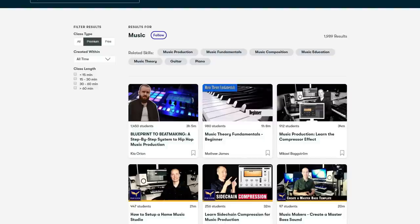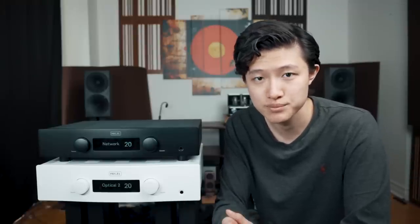Skillshare is sponsoring this video, so 500 of my subscribers who are first to sign up via the link in the description below will get one month of free premium subscription. I believe the original subscription is ten dollars or less per month, and I think it's definitely worth it to check it out and pursue your side passions.